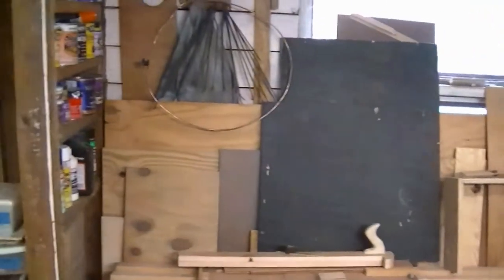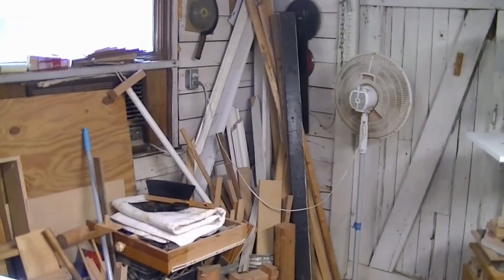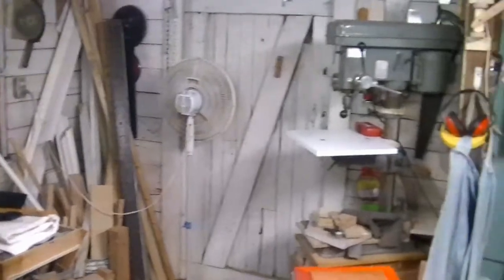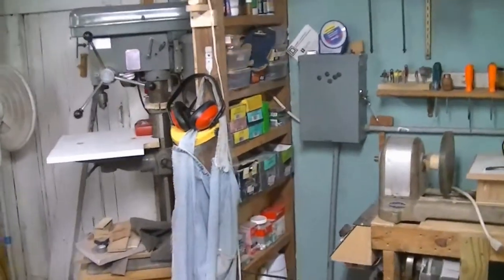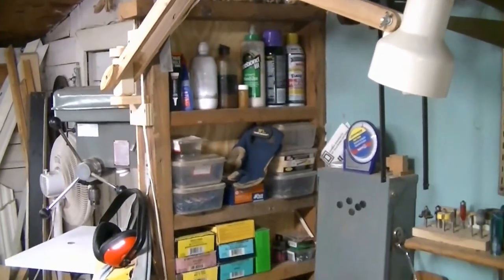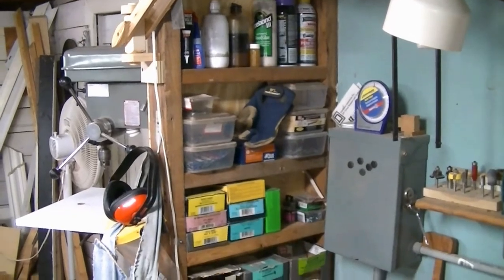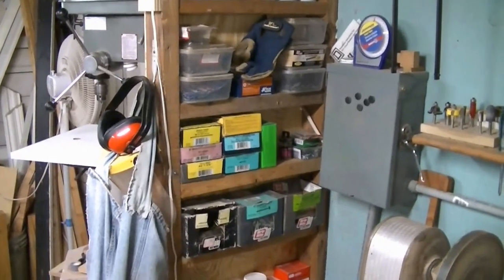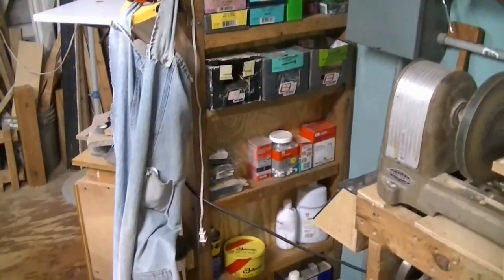I also have some sheet goods over here that I want to use up. Hopefully I can build some cabinets for my shop and use up some of that sheet good, and clear out that corner a little bit so that I can move that drill press to the other corner. I also built these shelves right here using some of the recycled 2x4s from the work benches I tore out.